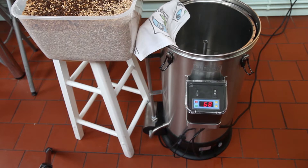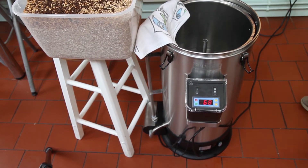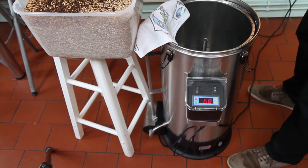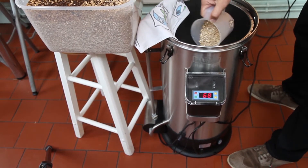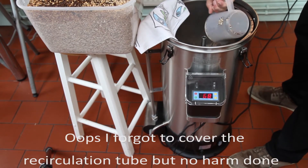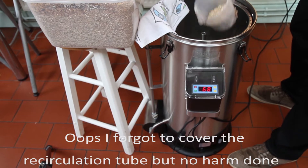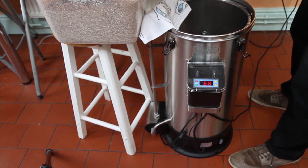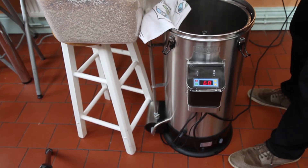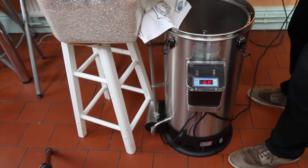It's eight o'clock, the Grainfather's at mash temperature, so let's start the mash in. I've had the Grainfather on a timer overnight so that it was heated up and ready to go for me as soon as I came down this morning.